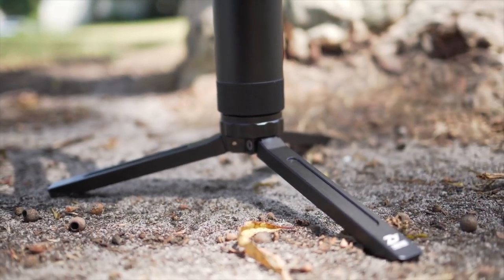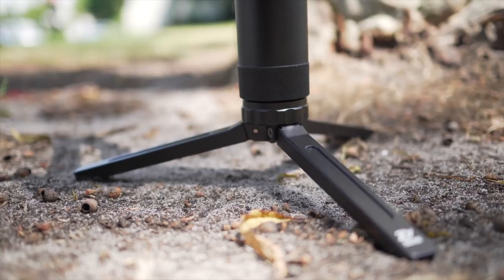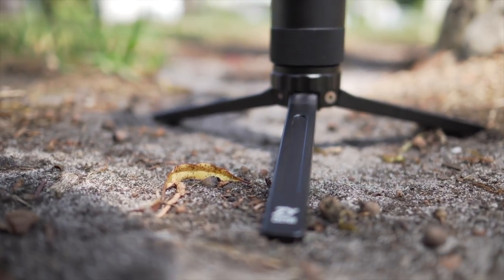The company has bundled what is possibly the world's best mini tripod in the box, which makes balancing the crane much easier than it would be without one. I've been using it as an extended handle for smoother movement and as a handle when using the crane in inverted mode, and it works great.